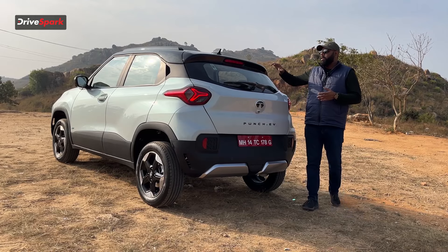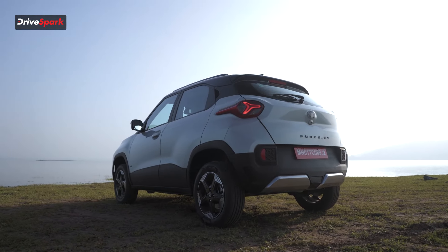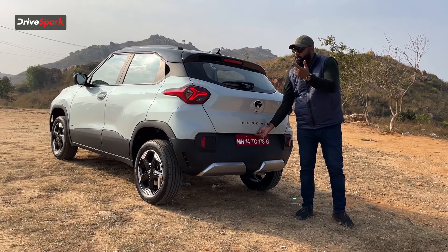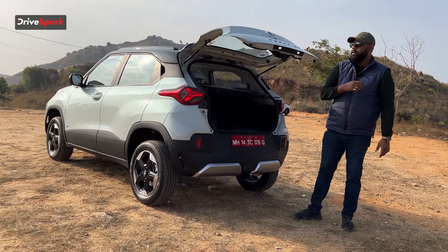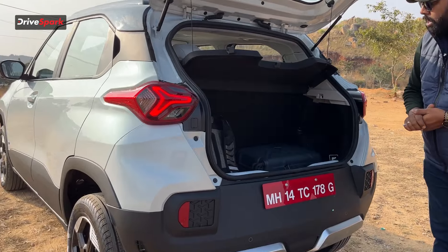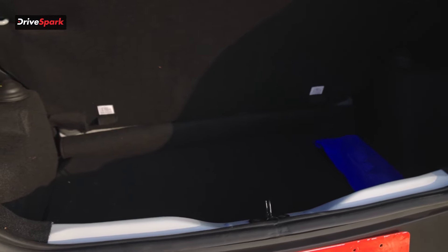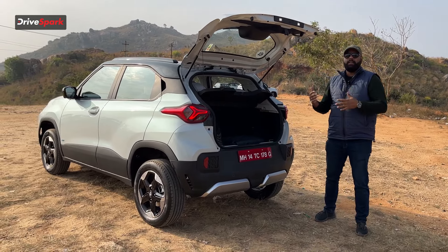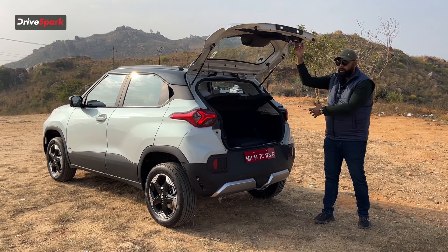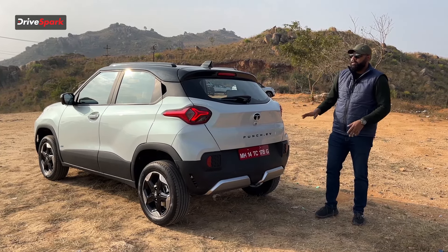You do not get a spoiler, but there is a section that kind of looks like one — if it had extended out a bit more, it would have given a sportier look. Talking about the boot: you can open it from your key, from the inside, or from the request sensor. The boot opens up via hydraulic struts. You have 366 litres of boot space, but you do not get a 60/40 split — if you want to fold the second row you have to fold it completely down. The boot is a little heavy to close but shuts comfortably.